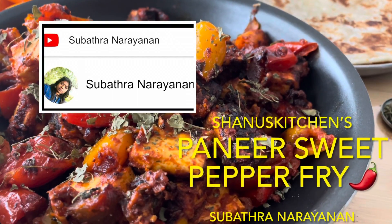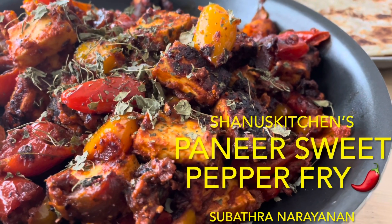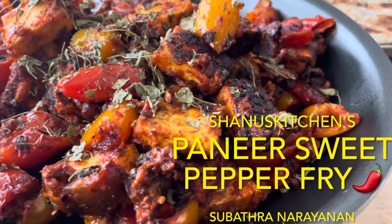Hi, welcome back to my channel. If you are interested in a cooking video, I am very happy to share a dish with Panneer Sweet Pepper Fries.